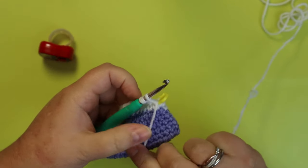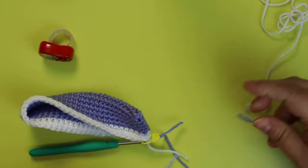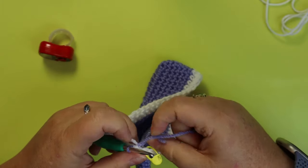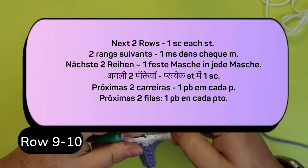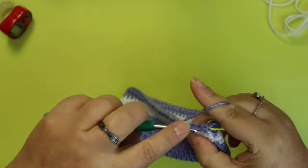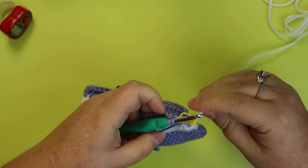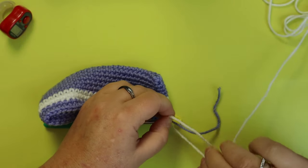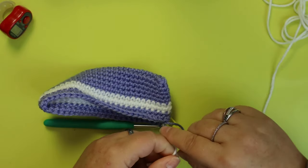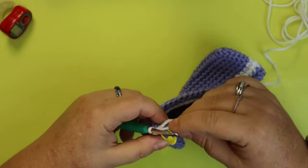I'm on my last stitch of my two white rows and I'm going to go back to purple for the next two rows, then back to white. I just ran out of the little ball of purple I had, so the plan is: two more rows of white, then back to purple, and we'll end up doing 15 rows of purple.